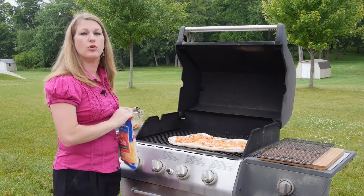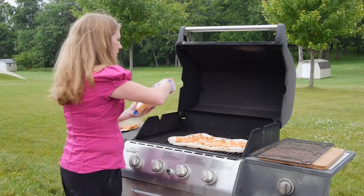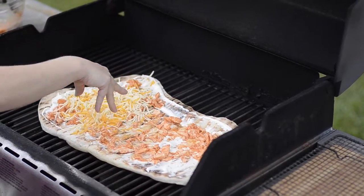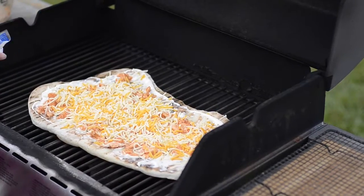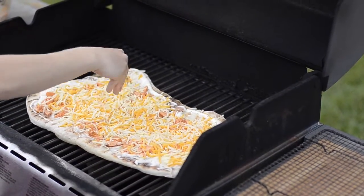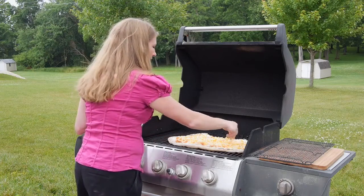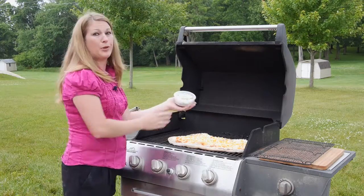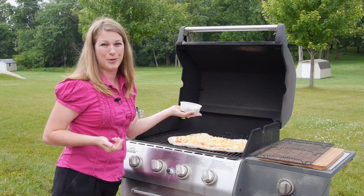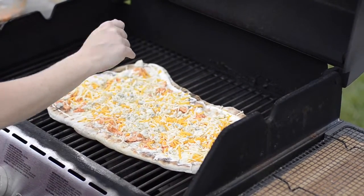I'm using a pizza cheese but you can use a mozzarella, a mozzarella blend — whatever your family likes, shredded. I'm probably going to be doing about two cups, and a little bit more around the edges. This is optional but I think it is absolutely delicious — I like to add blue cheese crumbles, because what is grilled buffalo chicken pizza without blue cheese crumbles? There's probably about a half cup going on here and that's it.